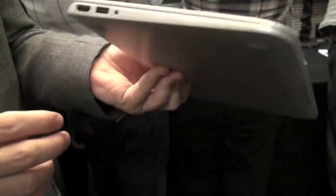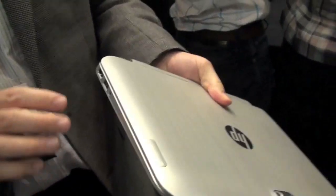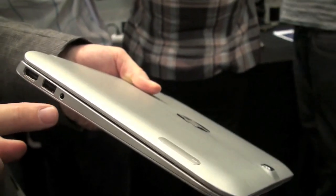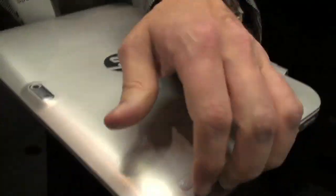We started out with a thin and sleek notebook — it looks like a nice sleek modern all-aluminum chassis. We have the ports you'd expect from a notebook: USB on both sides, full-size HDMI, audio, a full-size SD card slot, and another USB port.